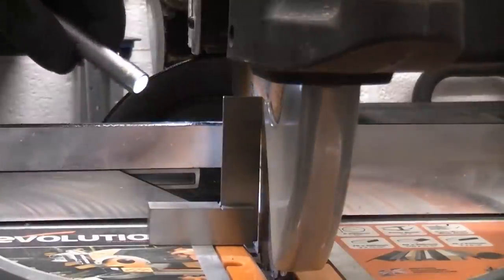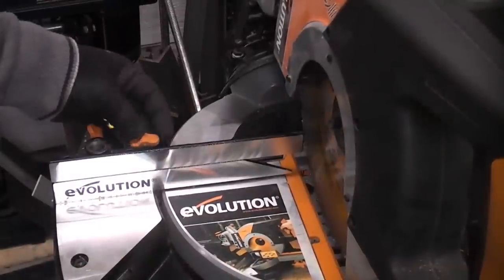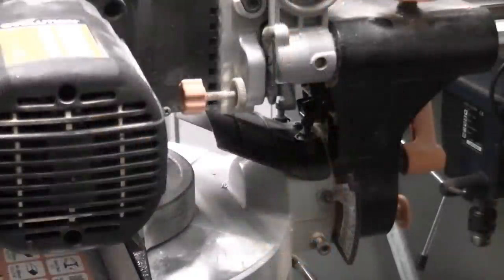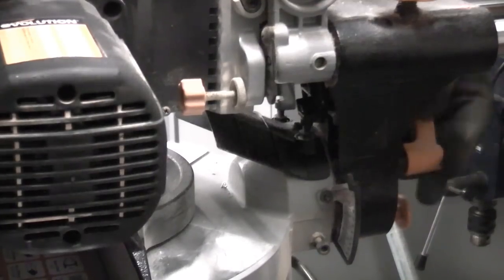Just shine some light on that so you can actually see. Before you can adjust the machine you need to undo this screw and slide that part of the fence out of the way. We've now determined that this machine requires adjustment, so we need to undo the bevel locking handle, which is this handle at the back.